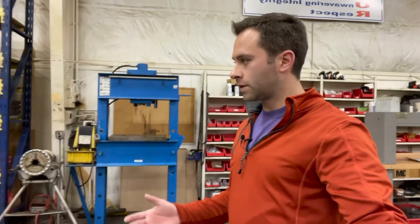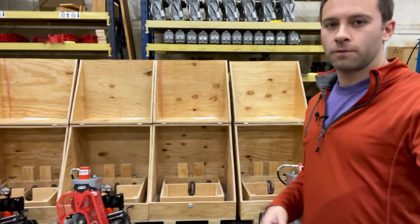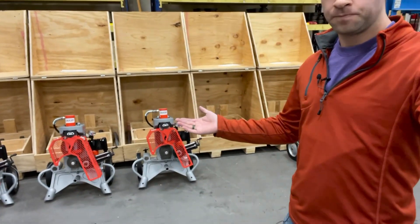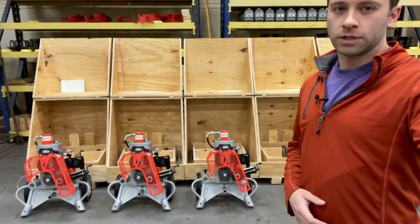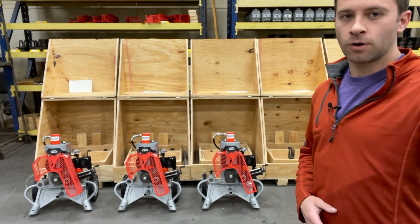There are a few other things that we have here that we assemble as well. If we move down here you'll see some more of our stocking up here on this top shelf. Down here below me we have the boxes that these actually get packaged into. We will order these and build the boxes here, and test every one of these machines before we put them into the box and send them off to our customer.